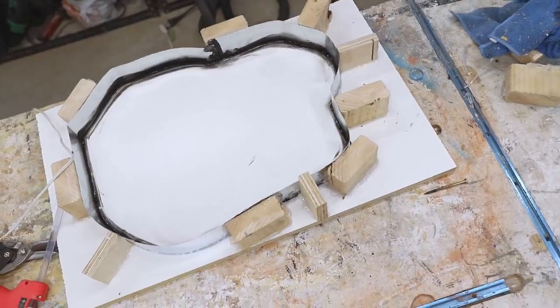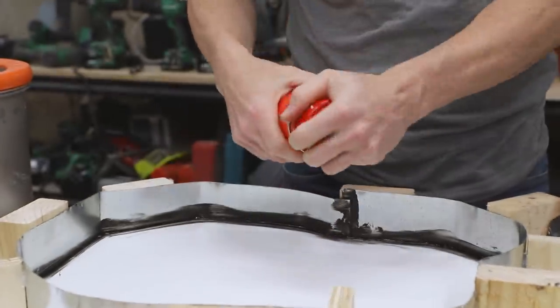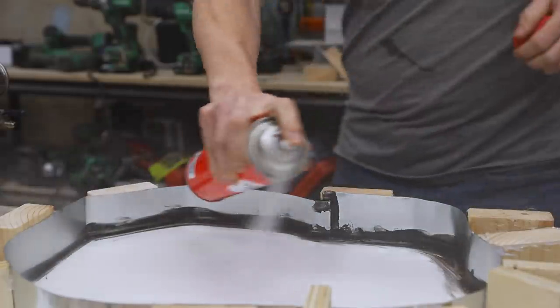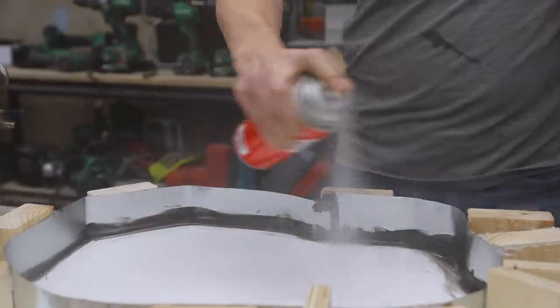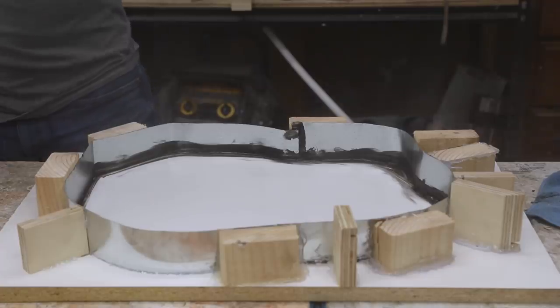I decided to try something new and use a silicone spray as a form release for the epoxy. I'm hoping it'll work out okay since it's definitely easier to apply and is much less expensive than using tuck tape inside epoxy forms.